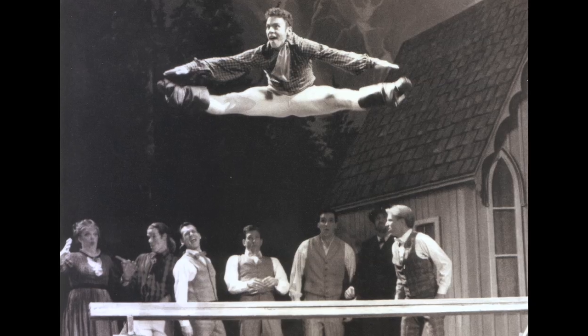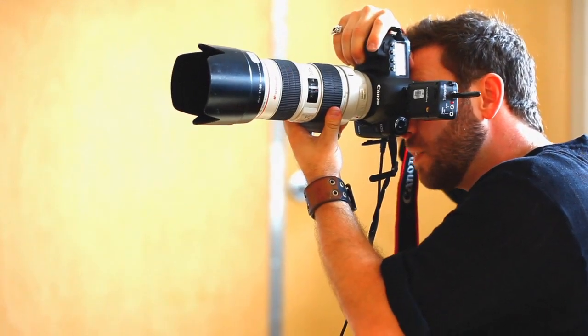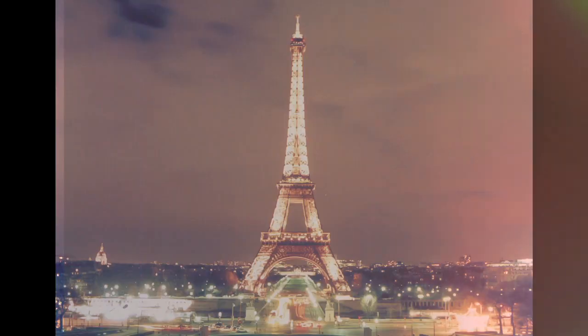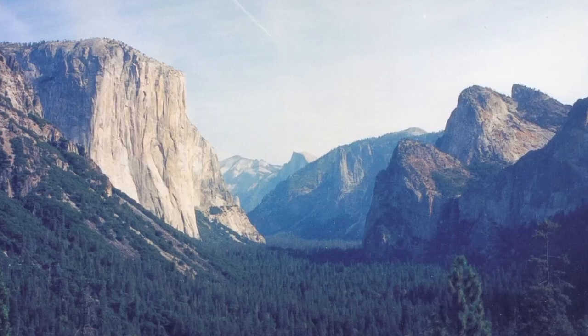I started photography originally — I was a dancer, and I was touring around the world, and I had nothing but time. I got a camera and I was shooting all the beautiful places that I was at. I was in Europe, all over the place, all over America, Hawaii, and I started taking scenics.